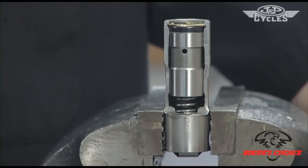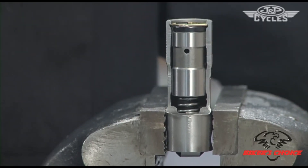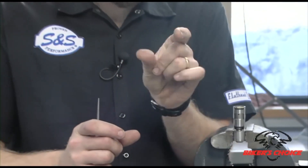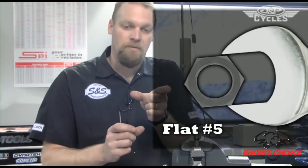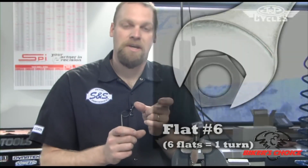What we generally refer to for adjustment on a push rod is flats. Flats refers to the six-sided hexagonal shape — you stick a wrench on a set of flats, turn it once, pull the wrench off, and turn it to the next flat on that hex. When we turn it 20 flats, we do that 20 times. Sometimes they refer to it as two and a half turns or three and a half turns — it can be termed either way, as flats or number of turns.